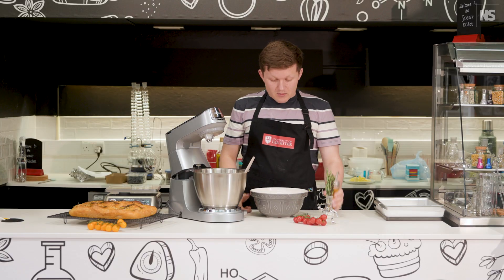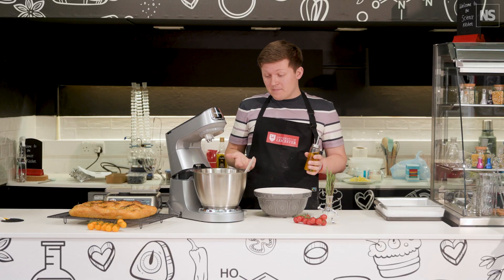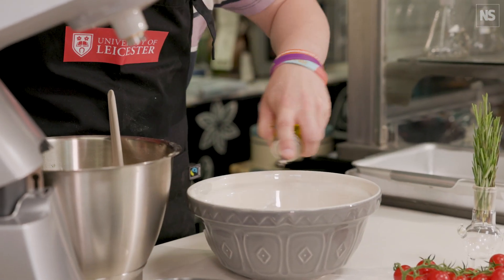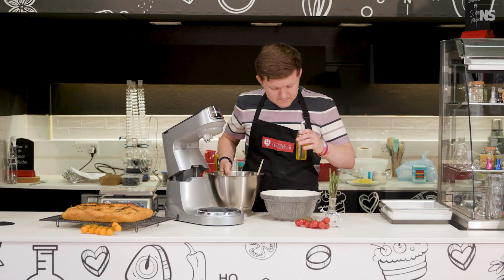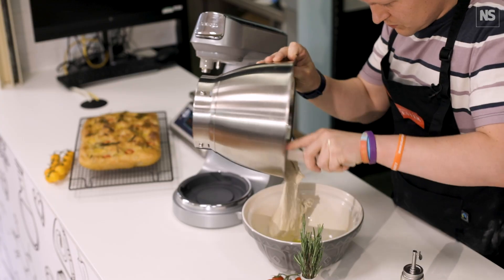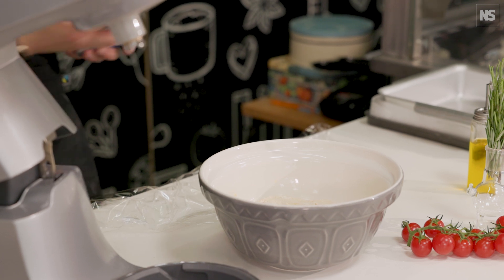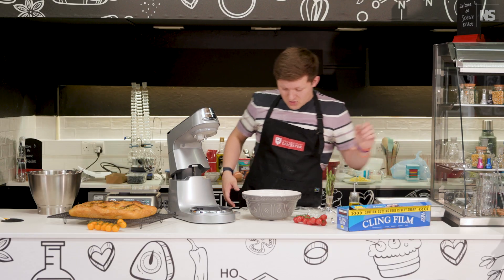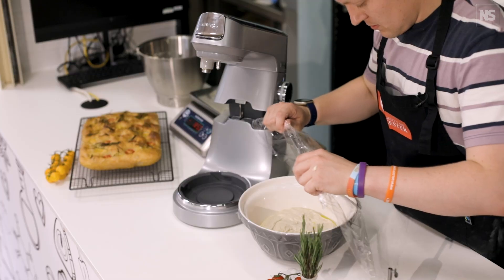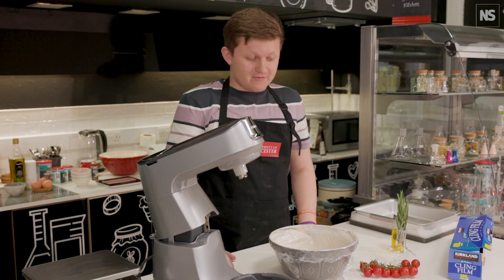We've mixed the dough. Now we're going to put it into an oiled bowl and then leave it to prove for around about an hour, maybe a bit longer, until it has doubled in size. I'm just going to put a piece of cling film over the top of the bowl to give the dough a little micro-climate for the proving, and then we'll leave that to rise for right about an hour to an hour and a half.